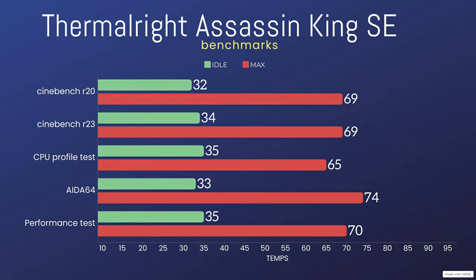I did test this with mainly CPU-bound workloads. I have not included any games because this is mainly CPU-focused, as the cooler is only connected to your CPU. The tests are Cinebench R20, Cinebench R23, AIDA64 performance test, and 3DMark CPU test.